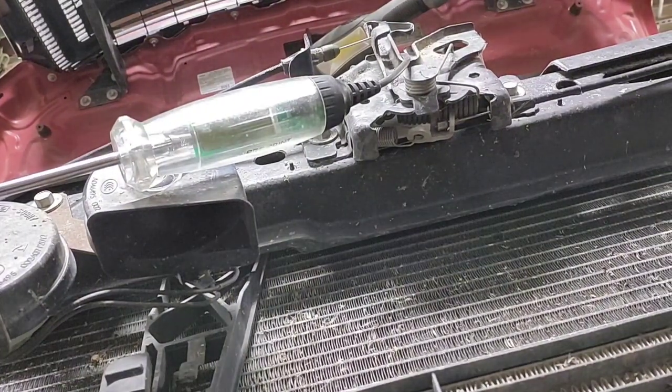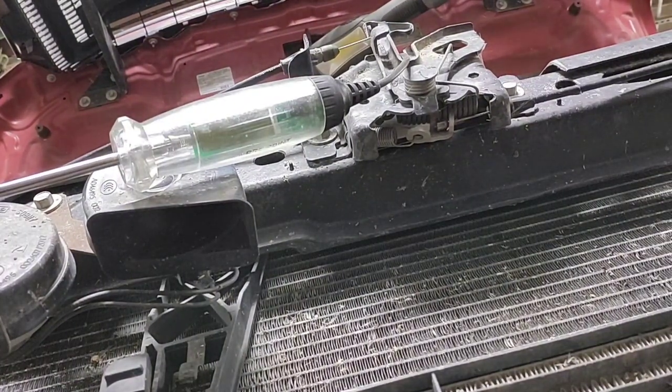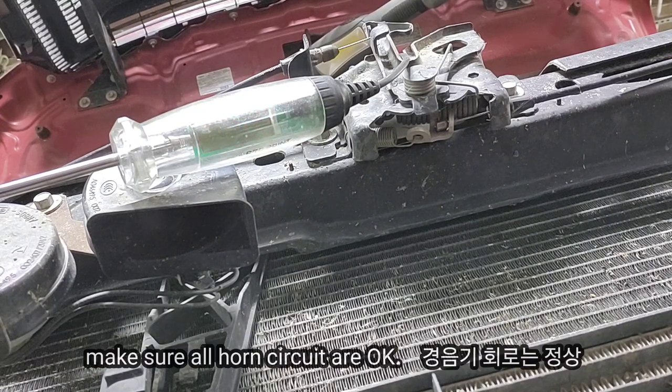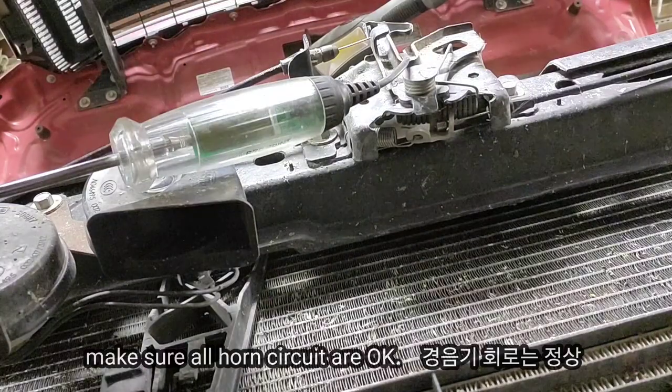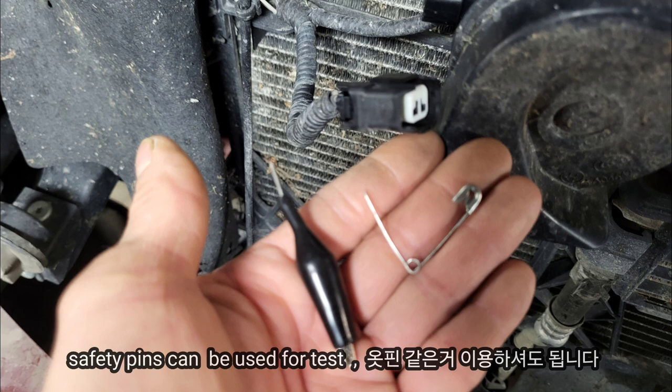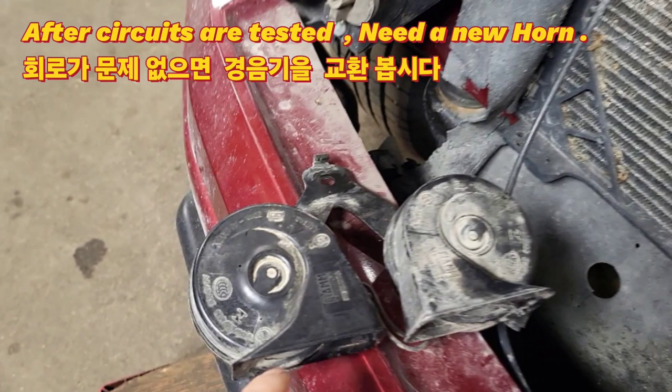I'll go back to the driver side, and then you guys can see that the red light is on. That means power from the fuse, relay, through the wire to the connector — relay, fuse, circuit, and BCM control — all is fine. We verified all the circuits are good: fuse, relay, and ground are okay. We can change the horn assembly.